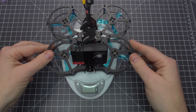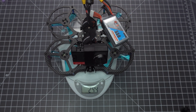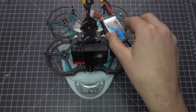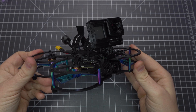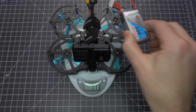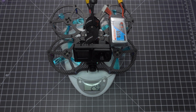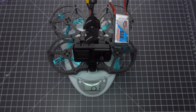With the SMO 4K, it weighs 177 grams. With a 4S 550mAh pack, it weighs 244 grams, and with 650mAh, it weighs 257 grams. With a naked GoPro Hero 8, it weighs 173 grams. With a 550mAh pack, it weighs 240 grams, and with a 650mAh pack, it weighs 252 grams.